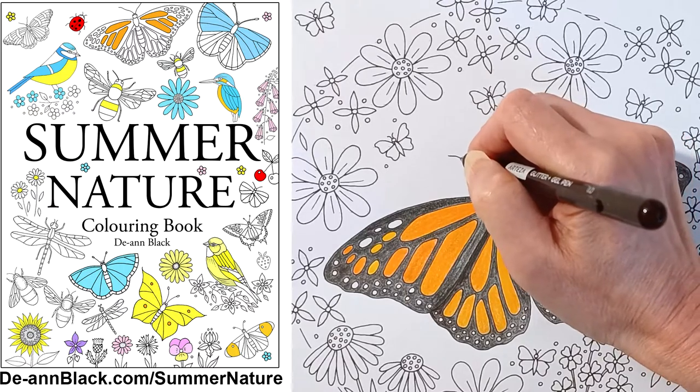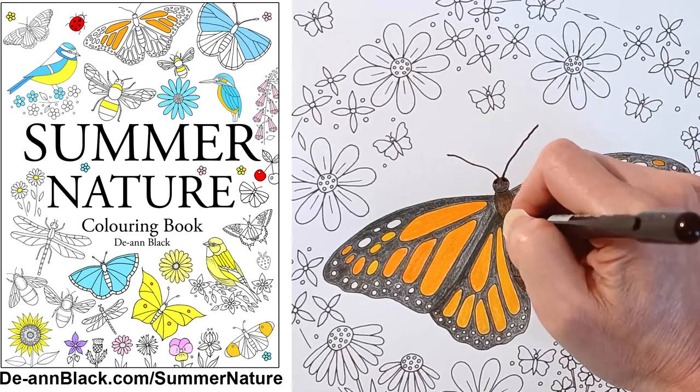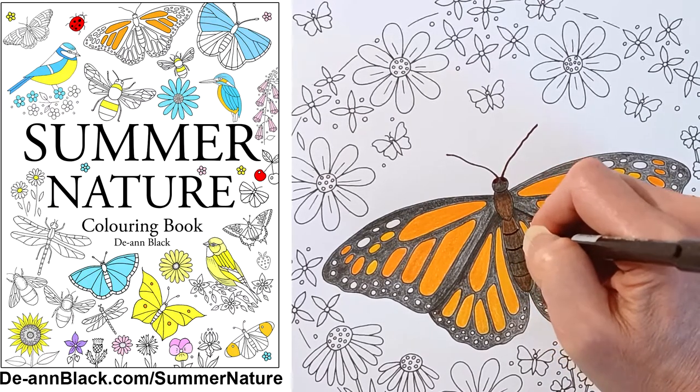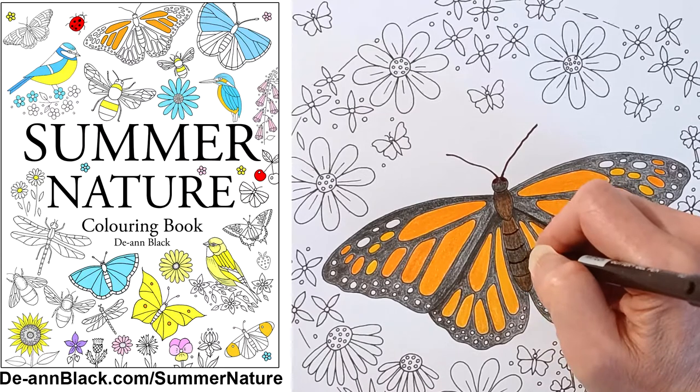I used golden yellows, burnt orange, warm browns and black to colour my monarch butterfly illustration. Then I highlighted the butterfly with glitter gel pens in orange, brown and gold.